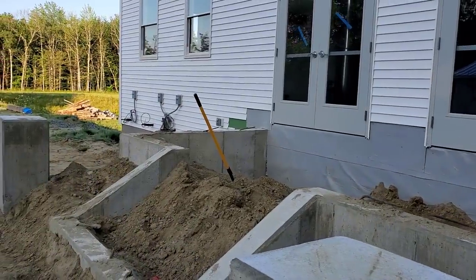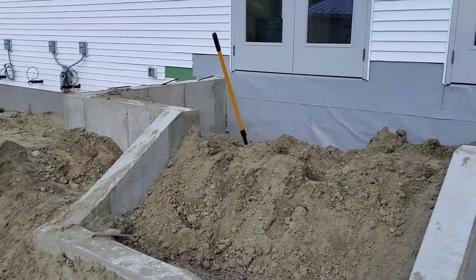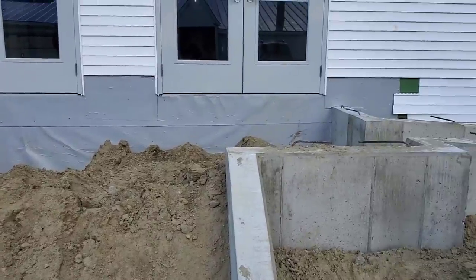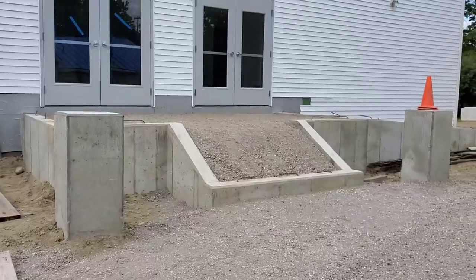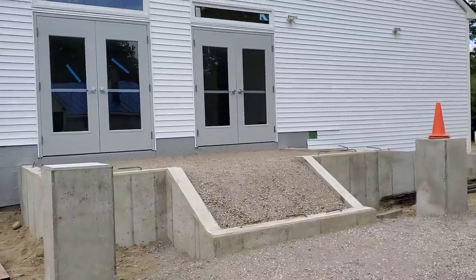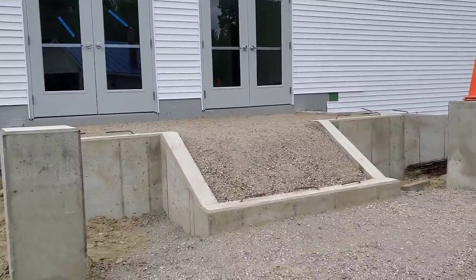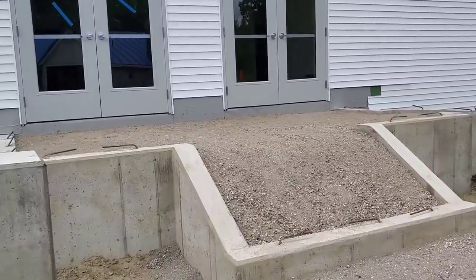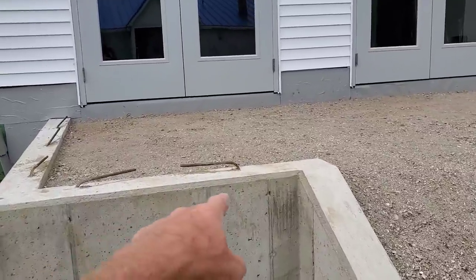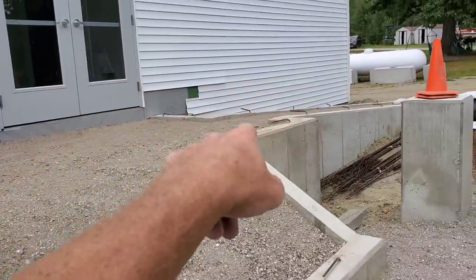First thing we got to do is get everything formed up and get a big mat of rebar in this thing. Right now they're still filling it up with gravel; they got to compact that and get it ready for us. Then we'll get over here and form it up. We've got a top landing, a set of stairs, and a wheelchair ramp. What I'm going to do today is start with the forming and tapcon some two-by-tens around the perimeter, starting with this top piece.